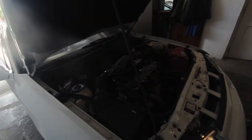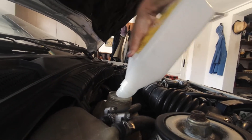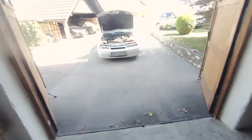Topping off coolant, gonna start it now and bleed it. I think we're good — this is just how you do it. Runs good.